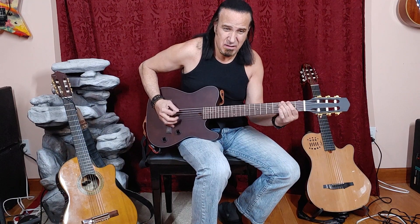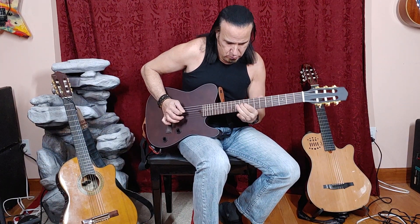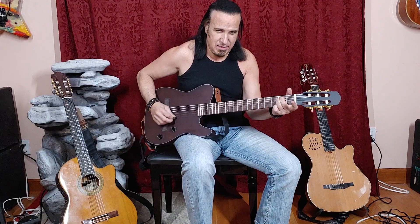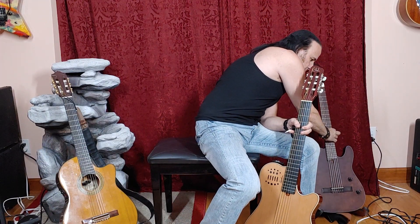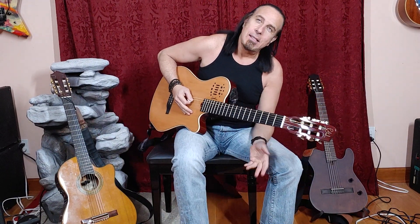I guess it has some functionality too. I tend to like it because it has a lot of bottom end — nice lows. So I thought, I'm going to keep this thing, this is great. And I'm still going to keep it, but I thought let me compare it. If you listen now to the Godin, I think you're going to be pleasantly surprised with the difference. It's almost night and day.